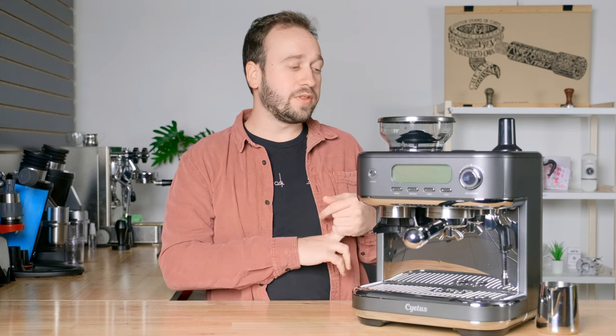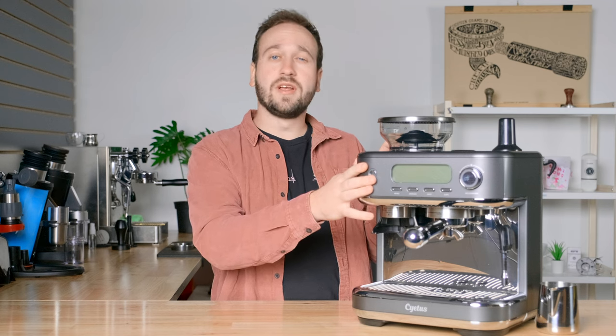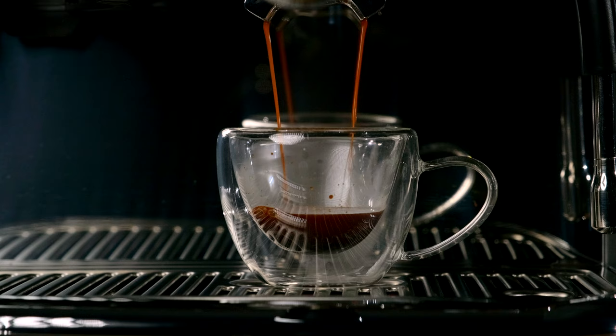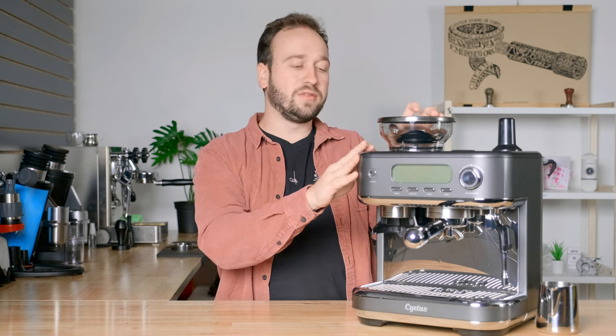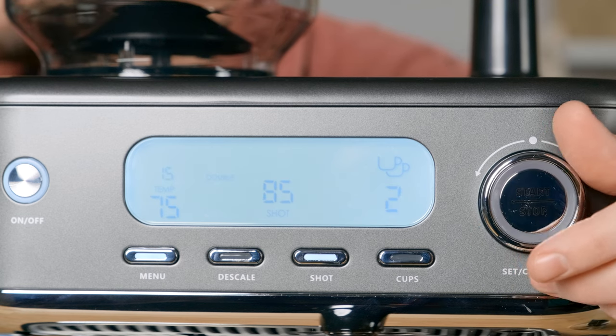This machine uses an NTC temperature control system with stainless steel pipes and an aluminum alloy heating system, which provides a really nice, consistent and stable temperature. You are able to change the shot temperatures on this machine — you can go from 65 to 70 to 75 degrees Celsius. This machine also has volumetric controls, meaning it will automatically dispense coffee and water based on the shot size you are looking to pull. You can control the amount of grinding and water for single and double espresso settings. Options for single shots range from 30 to 50 milliliters of water, and for double shots, you can adjust that between 70 and 90 milliliters.